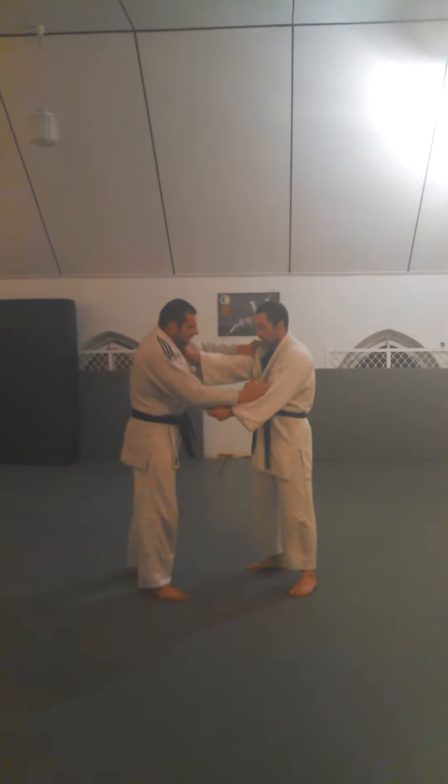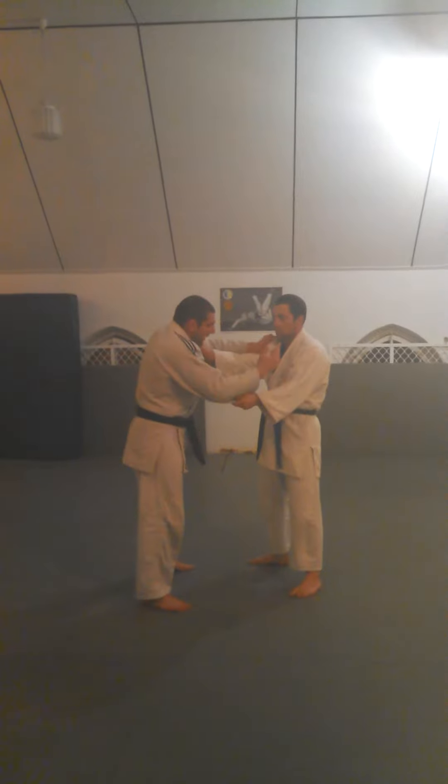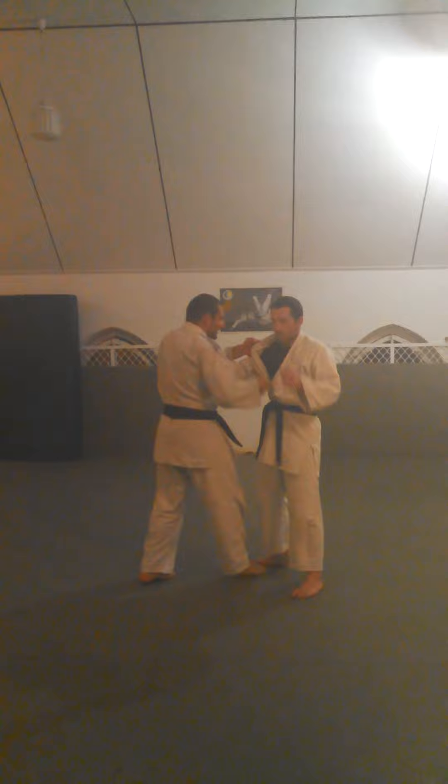Now what we're going to do — this is the simplest way, the tightest way you can do a shoulder throw. What I'm going to do is I'm going to step in here, throw my arm underneath his arm.